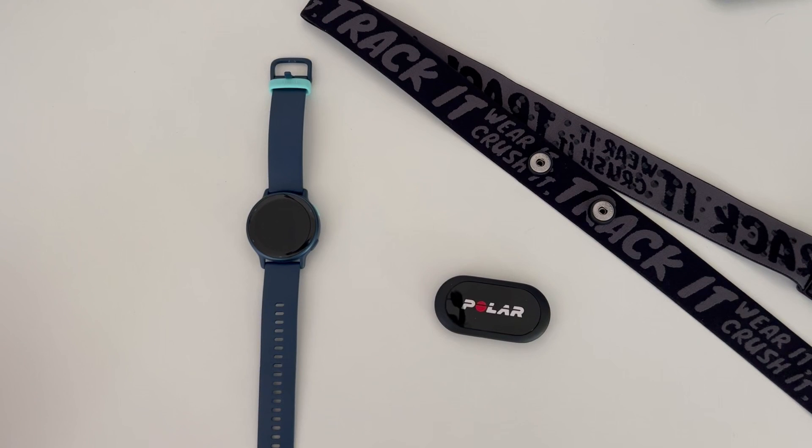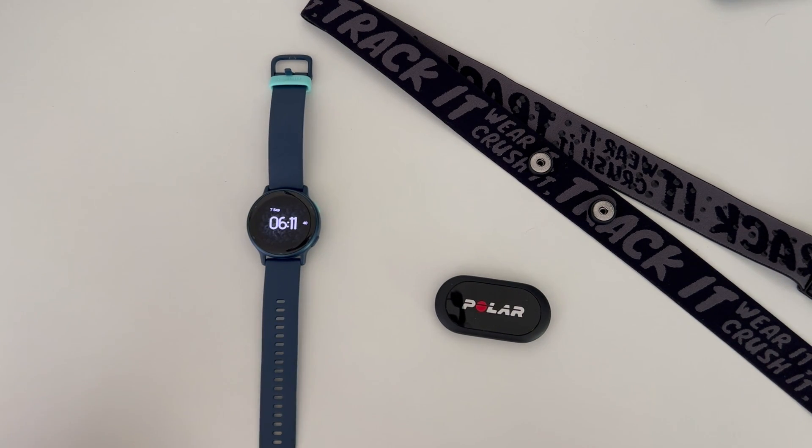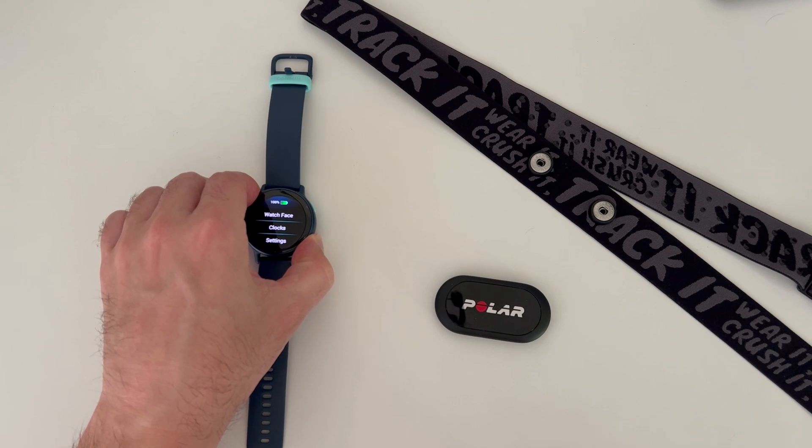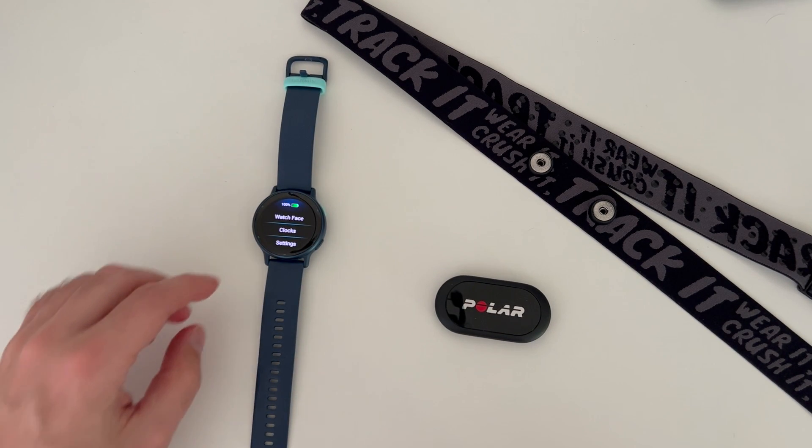How to pair an H10 Polar to a Garmin watch. When you get your H10 Polar heart rate sensor, you can pair it with your Garmin watch. First, press the bottom button of your Garmin watch and hold it for a few seconds. It should show you a menu where you must select the Settings option.